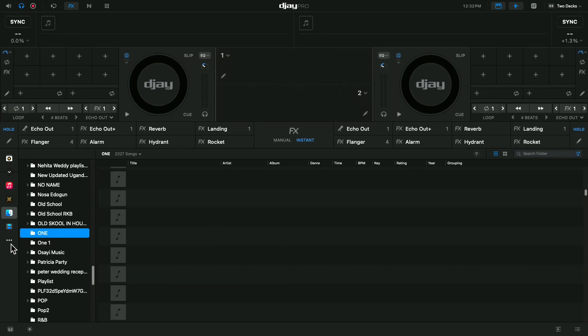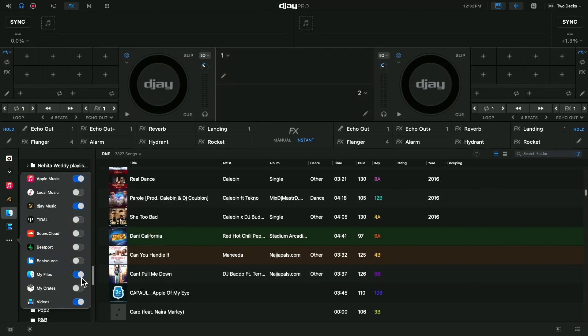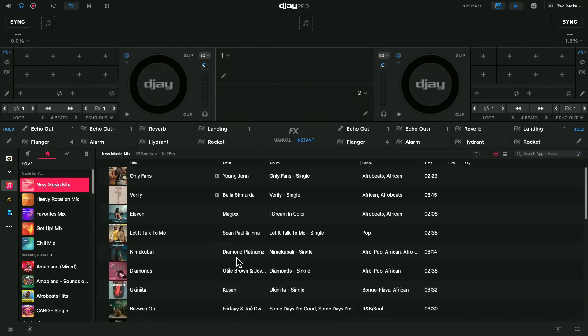So to me, this Files section should not be open at all. What I did is go to the applications, go to my Files, and just turn it off. I don't need it - I just turned off my Files. My access to my music folder on my computer is all gone.